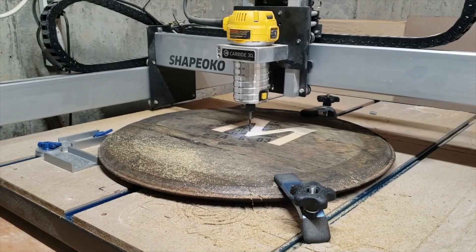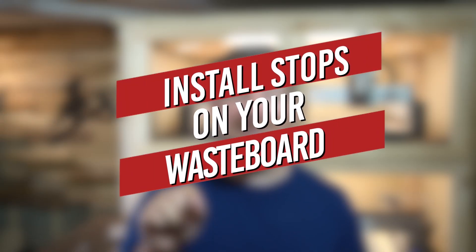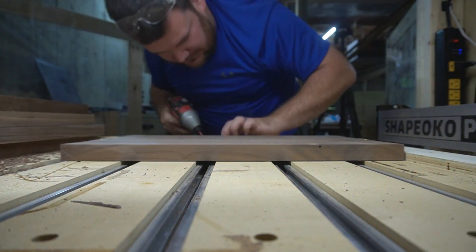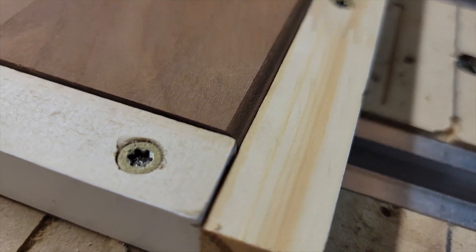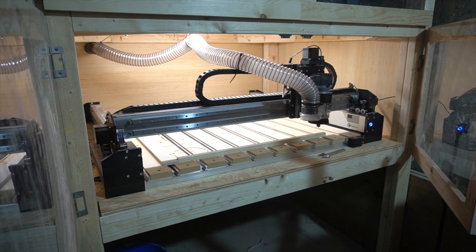Taking the time to mill and make sure your stock is flat — assuming your table is flat — will save you such a headache. Number three is installing stops on your wasteboard to create a permanent or semi-permanent XY zeroing point. You may wonder how this reduces mistakes. I've found that any process you can streamline or automate reduces error. If I have a zeroing point in my bottom left-hand corner, I put every piece of stock in that corner and zero to it — a lot of times I don't even have to reset my XY because it's already set. I'm just zeroing my Z.